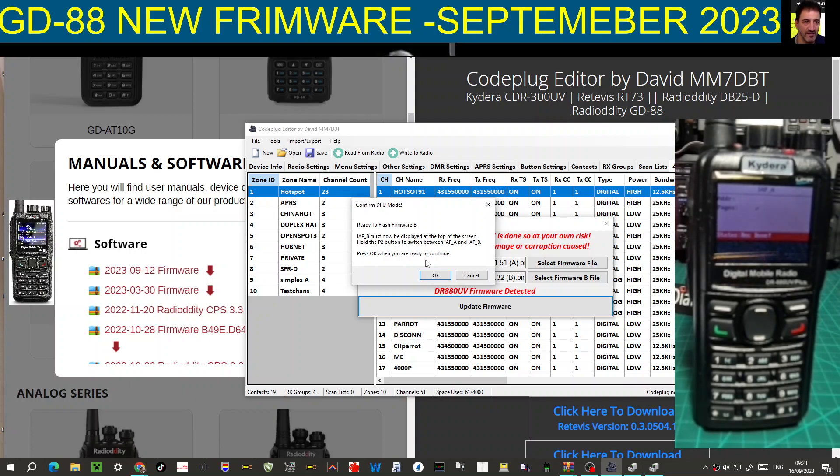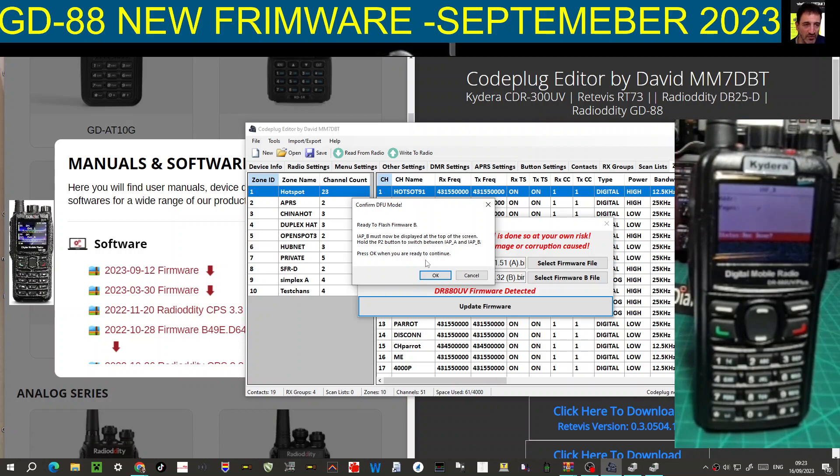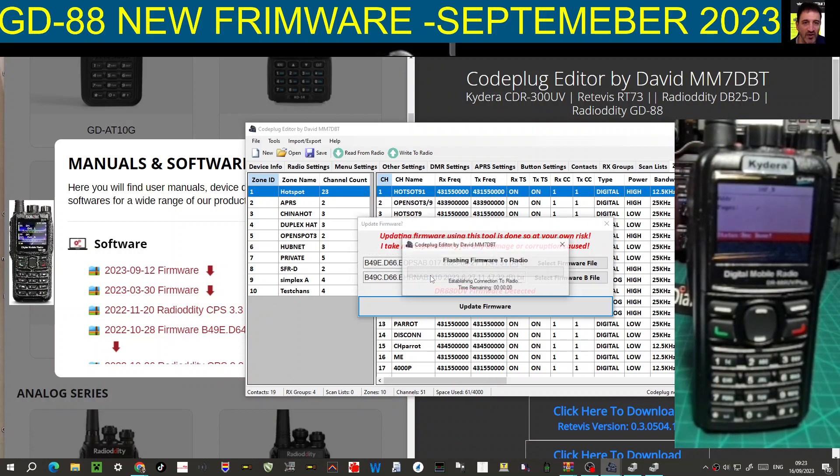This is where we press the button to switch bands. I can see at the moment the top is saying IAP A. I press and hold - it's changed to B now. I press OK and it's going to do the B band. I think that's a lot easier than the original firmware updater. I wonder if at the end of this one it will tell me to press the red and green button - we'll see. The work that's gone into this is impressive.